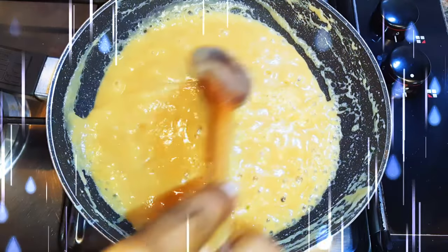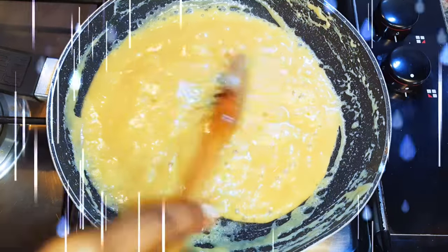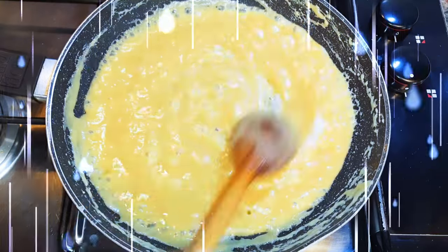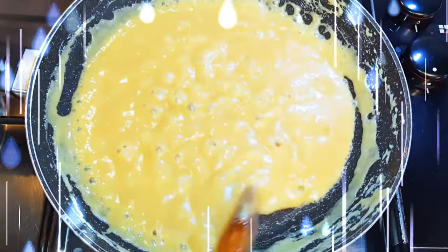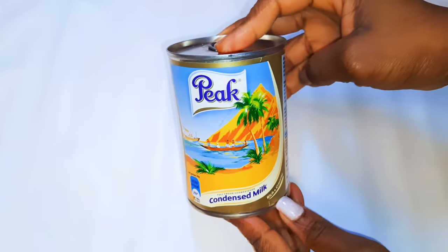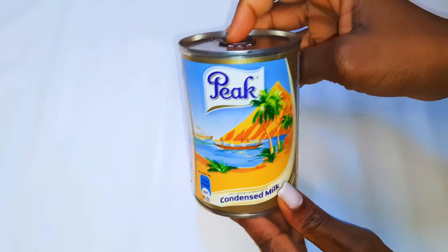Hey, welcome back to my channel! Today I'm bringing you the soft chewy caramel candies. This is one of my old-time favorites — it's so easy to make and the kids are going to love it. Without wasting time, let's just get to it. First of all, you are going to be needing some milk.